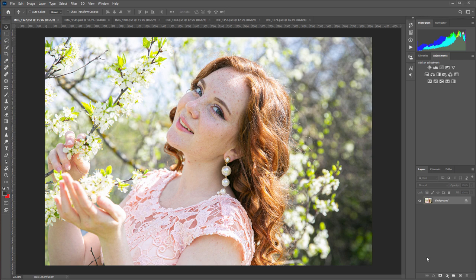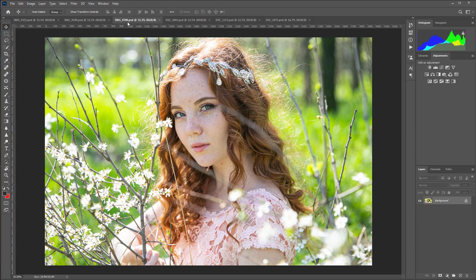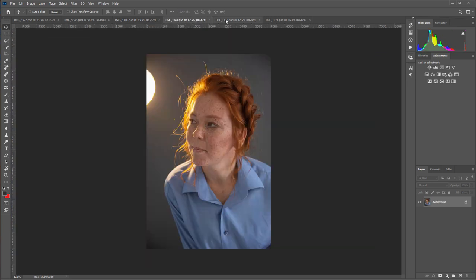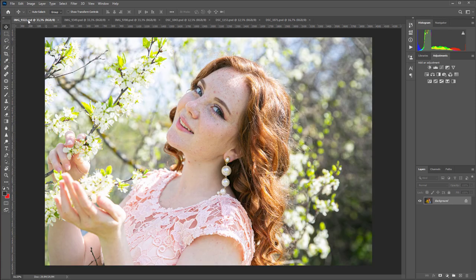Hello. I was asked in the comments how the Retouch For Me Heal plugin handles portraits where models have freckles on their faces, so I recorded this video. I took several photos from two series. The first series was shot outdoors with natural light, where the freckles are pale and not so noticeable. I also have some studio photos where freckles are more noticeable. Let's see how the plugin deals with retouching these photos. Special thanks to Xenius Magina and Olga Amethyst for their photos.